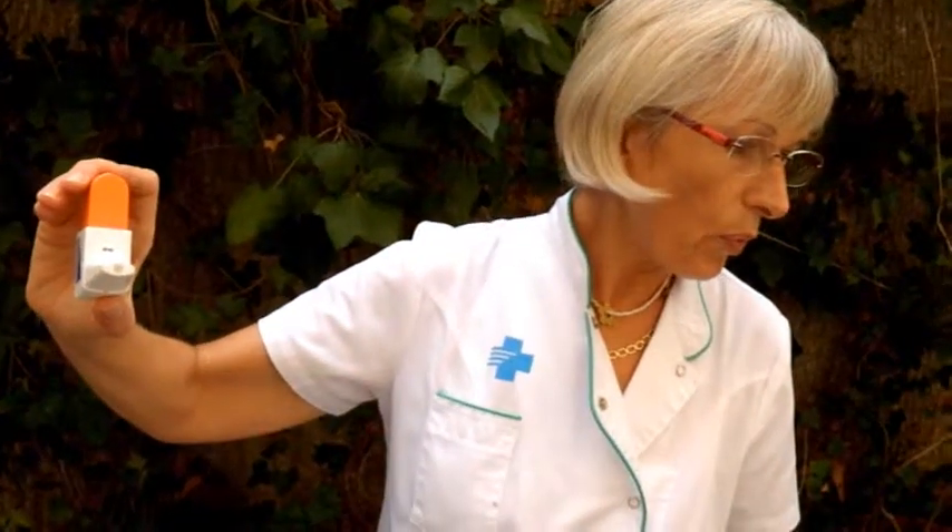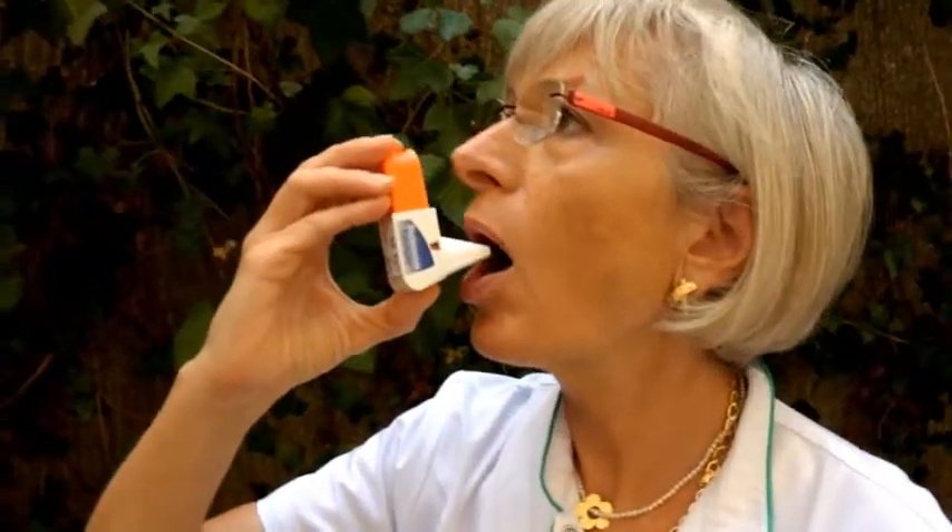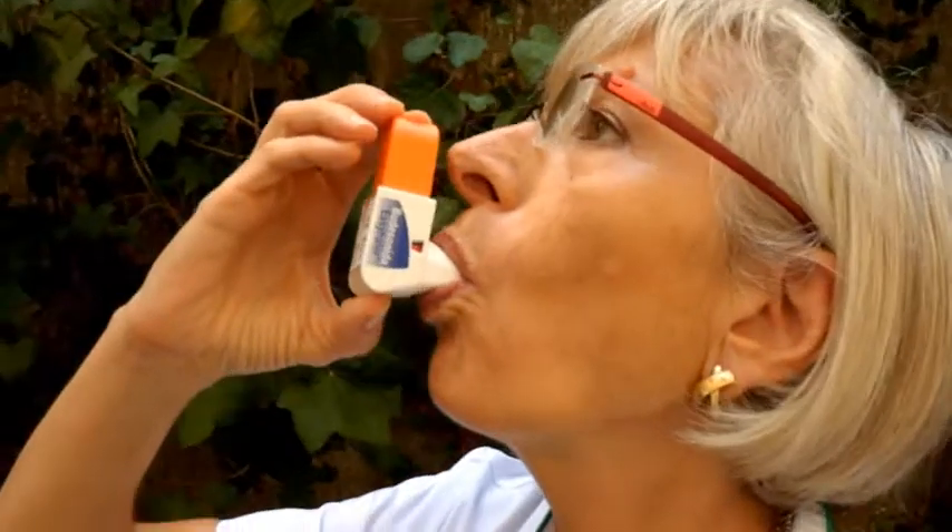Keep the inhaler aside and exhale the air from your lungs. Place it between the lips and inhale fast and deeply.